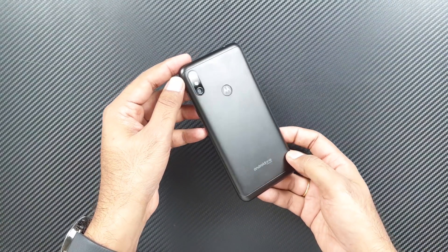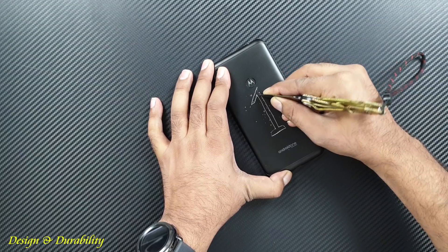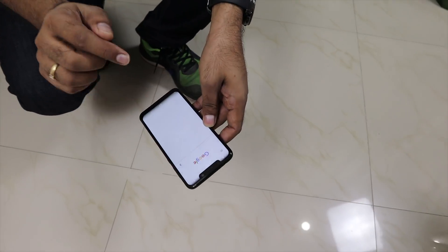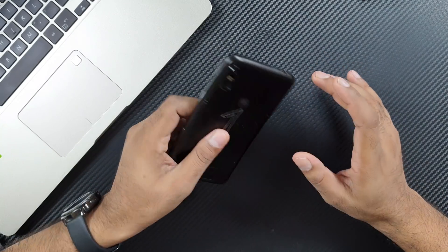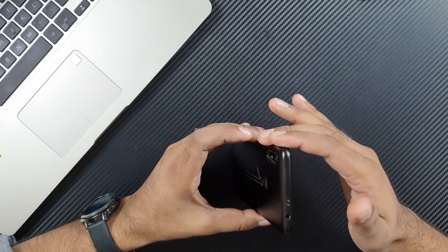Being an Android One device, software updates should not be a problem. This is a two-day review covering pros and cons — should you buy it or not? I haven't posted the durability video on this channel but it's available on my Hindi channel; you can watch the visuals to understand even without audio. The phone survived scratch, bend, drop, and waterproof tests and is still working fine. It's heavy at around 205 grams — similar to my Galaxy Note 9 — but the rounded curved corners and proper fingerprint sensor placement make it comfortable to hold.